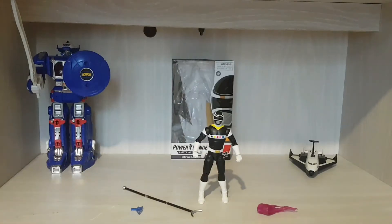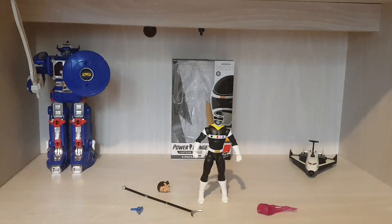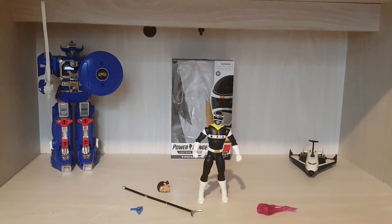It definitely looks like Carlos from Power Rangers in Space. Of course, as you can see, my usual theme for my reviews is I put the Zords in the background — of course the Astro Megazord, which they all piloted, and the Mega B2, which is a space shuttle, which Carlos piloted.